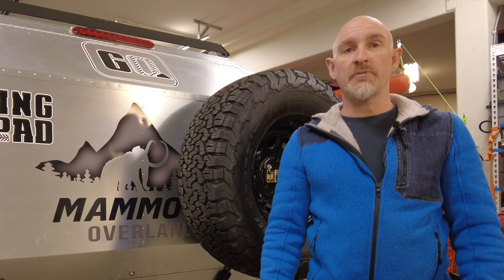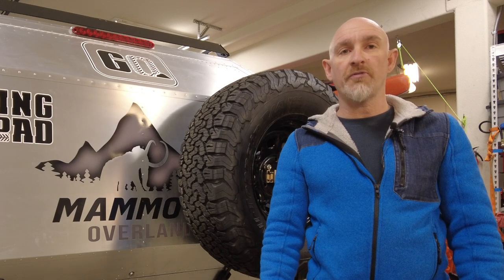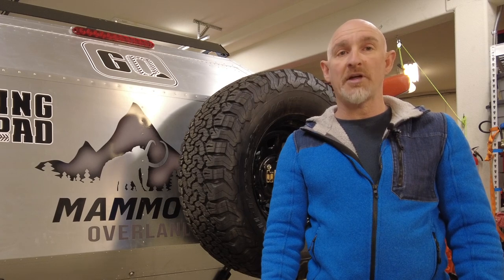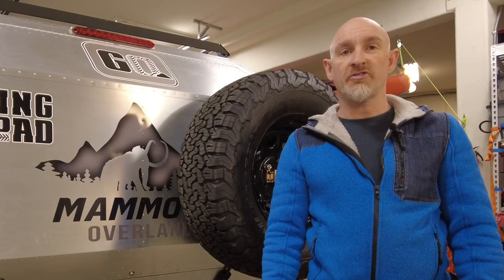Welcome to Goofing Off-Road. My name is Tony. We've been out in the Mammoth on a couple of trips and I've noticed that the fridge is bouncing around a lot in the kitchen while we're off-road. I want to secure it to make sure it doesn't get damaged, so I'm going to mimic the ARB fridge tie-down to secure the fridge. Let me show you how to do it.